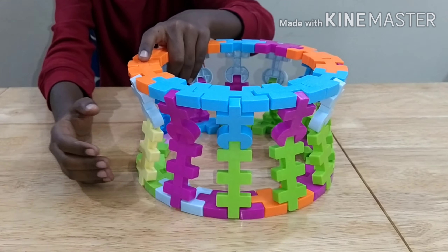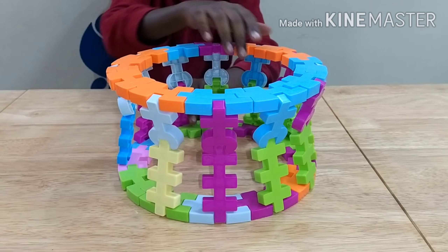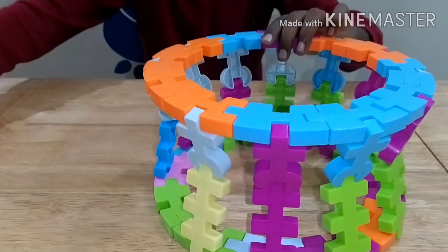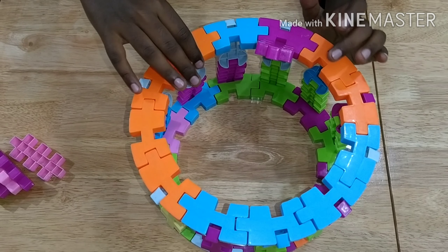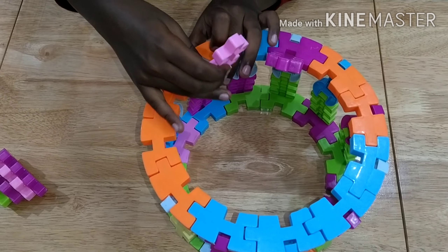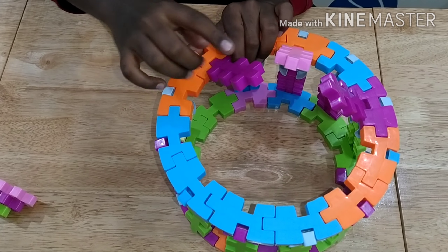Now you can see the bends are completed — I have finished the bends on all the sides. Next, we should take six of these big pieces and attach them, leaving one cover piece in between each. We do it similarly for all sections.